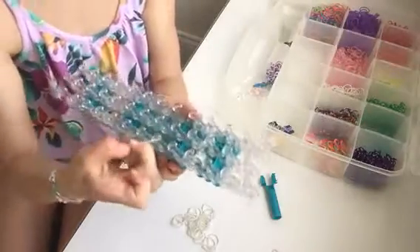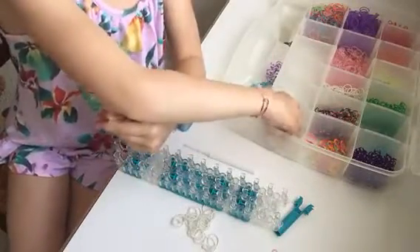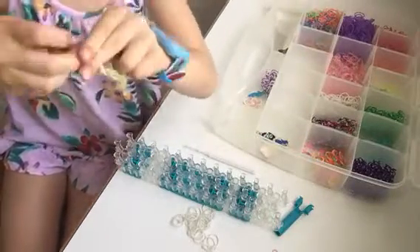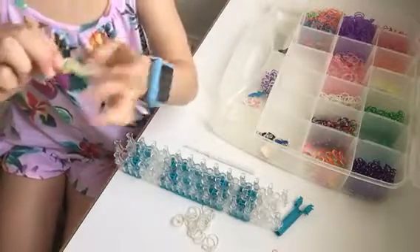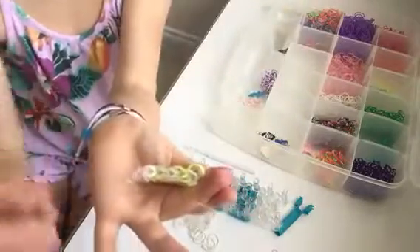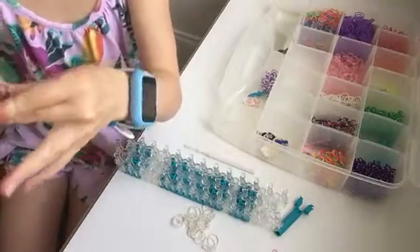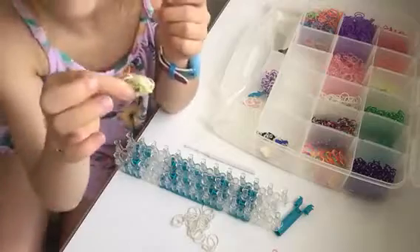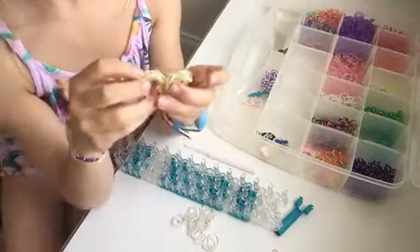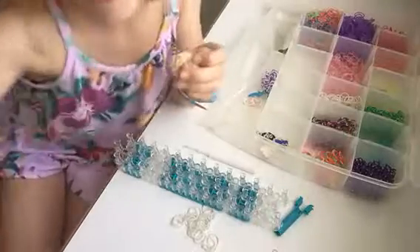Take it off the loom, then take your S-clip and attach it to one end of your bracelet, then put the S-clip on the other side as well. And this is my bracelet — these are my unicorn mane bracelets! I hope you had a very fun time with me today. I do hope you had a good time. Goodbye!